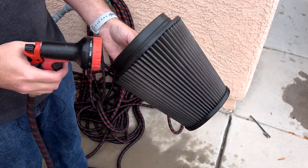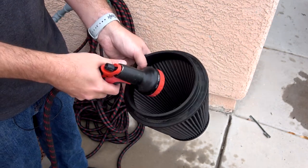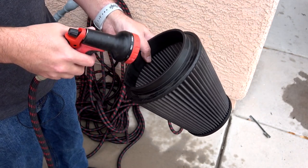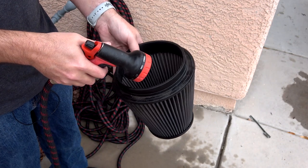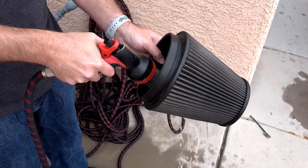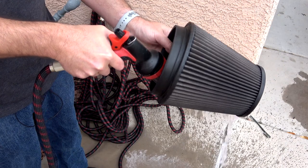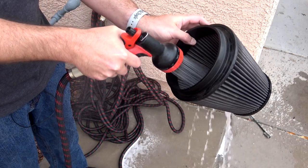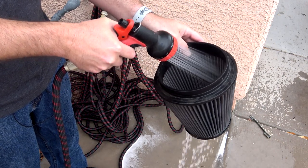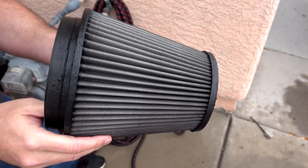Now that the filter has soaked for a little bit — no brushing required — just let the cleaner sit, then work from the inside out again. Take your hose or sink nozzle and spray from the inside out, getting all of that filter cleaner off. Make sure you rinse this thing completely. Also, you don't want to use a water pressure setting that is too strong for the filter — this one looks strong but it's actually coming out fairly light. Now that the rinsing is done and you've got all the cleaner off, this is where the longest step takes place.